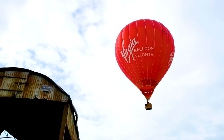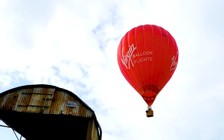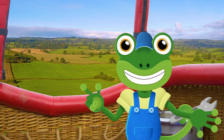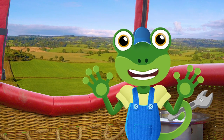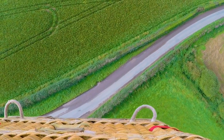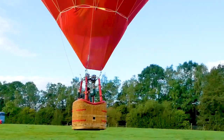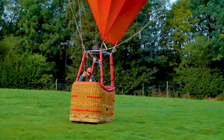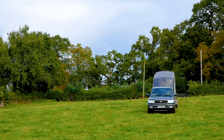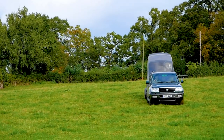And here we go, we're going down. I'm going to crouch down inside the basket and turn Gekko Cam on. Get ready for landing everyone! Woohoo! What a thrill! And here's Ben, right on time to come and help us pack the balloon away.